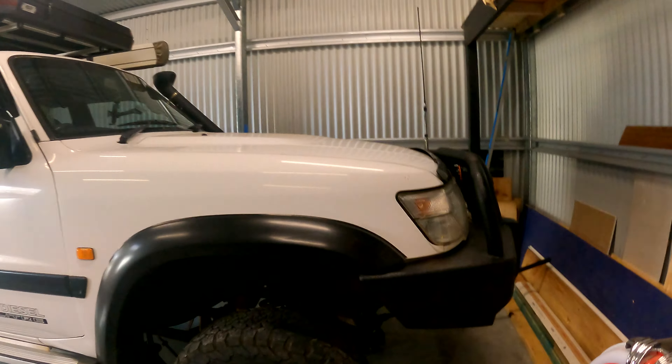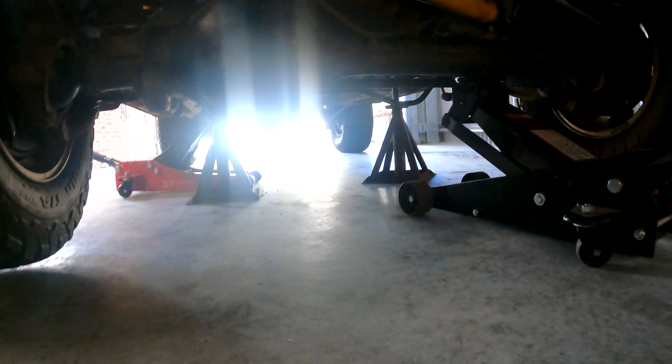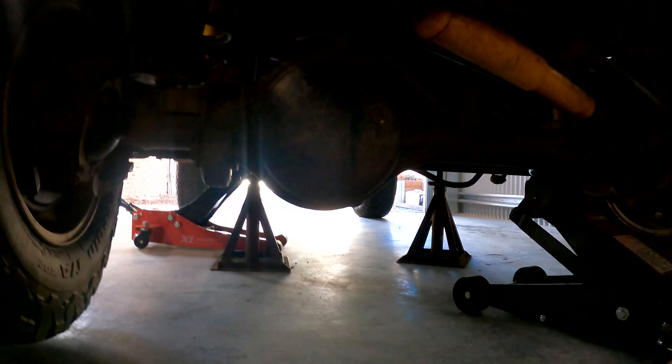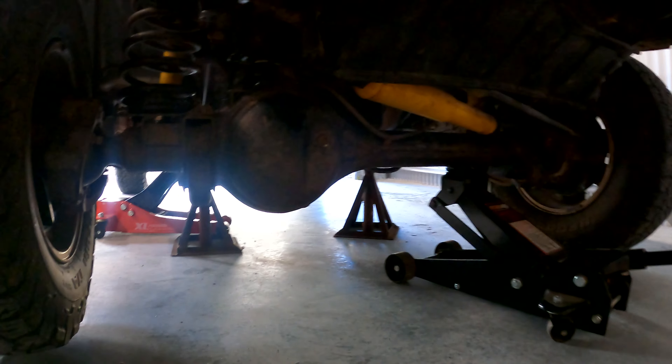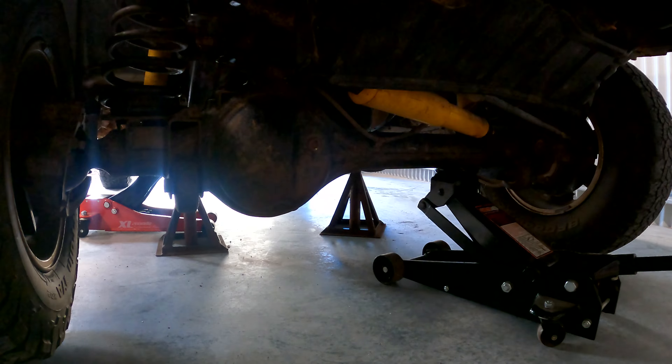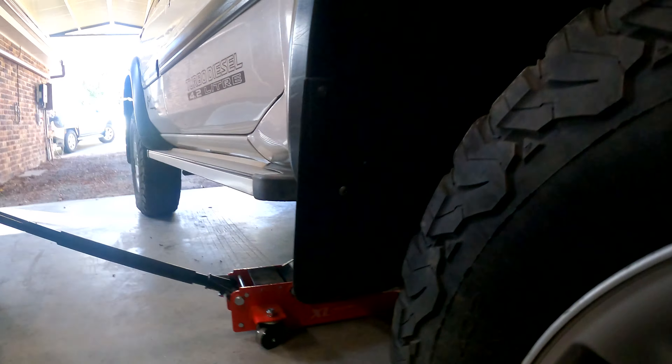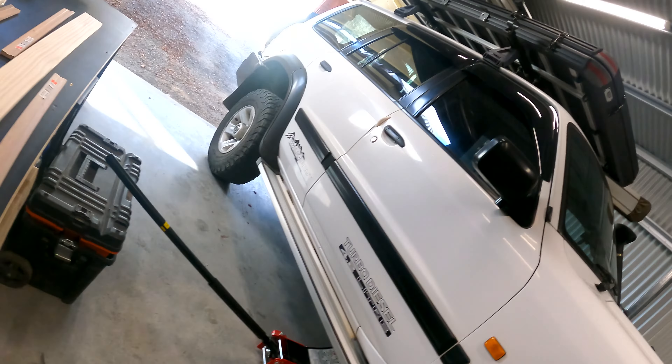Alright, update. At the moment the chassis is on jack stands. I'm using my trolley jacks and I'm going to jack up the front diff. I'm going to change the extended brake line first in case I over-tension it when dropping the diff down to get the springs out. Everything's pretty set to go. I'm going to undo the shocks at the top as well. See how we go.